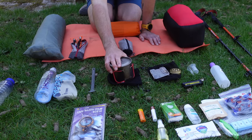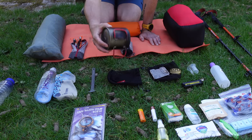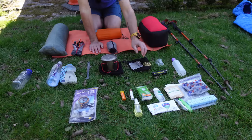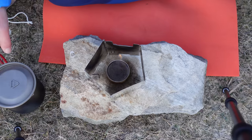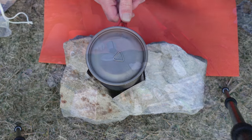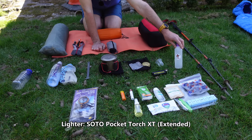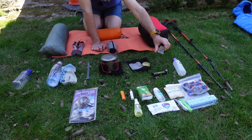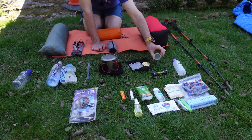My pot is the Alpkit Mai Tai 600 — cracking little pot, had that for a good few years now, no intentions to replace that. Stove and windshield is the Speedster stove setup. If you're a regular to my videos you know I've been using that for years — really reliable and cheap and cheerful. I carry 250 ml of bioethanol in a little nail varnish bottle. I've also got a little measuring cup from mouthwash, just so I can be more efficient when pouring. I use about 15 ml for a 400 ml water boil.